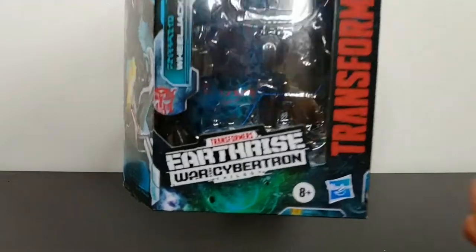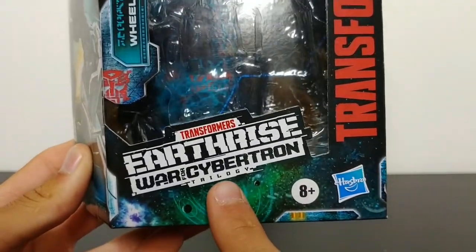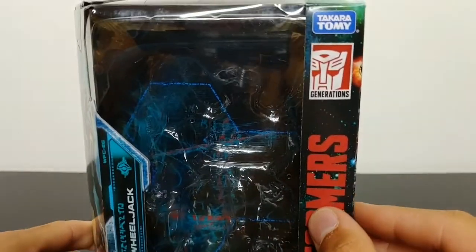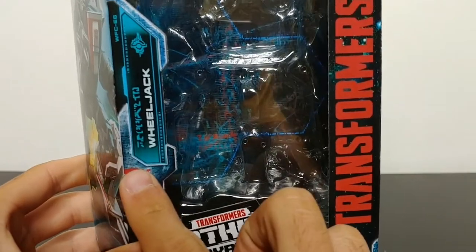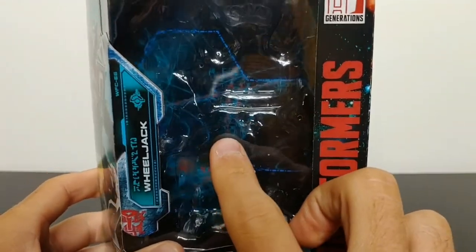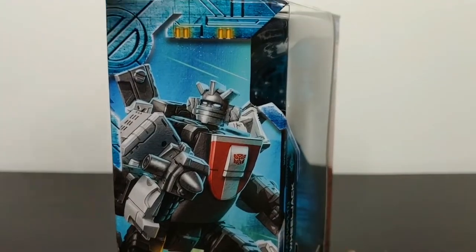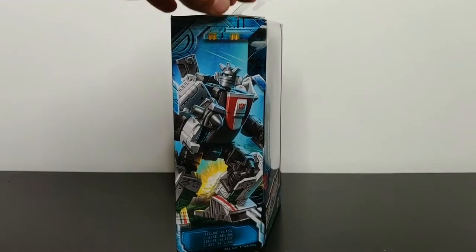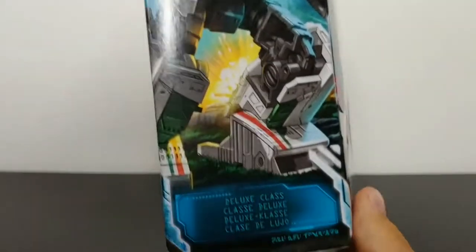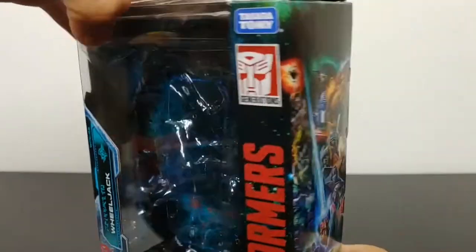The packaging is done very nicely. Starting at the bottom of the box we have Transformers Earthrise War for Cybertron Trilogy, it says it's for ages 8 and up, Hasbro Transformers Generations, Takara Tomy. On the side of the box it states that he is Autobot Wheeljack and we have some very nice artwork in the backdrop. Coming around to the other side of the box we have a very nice picture of Wheeljack — very well done. On the bottom it says he's a deluxe class figure.